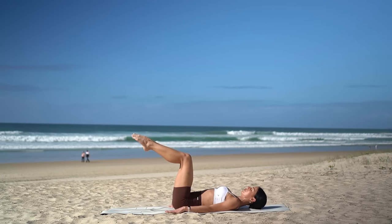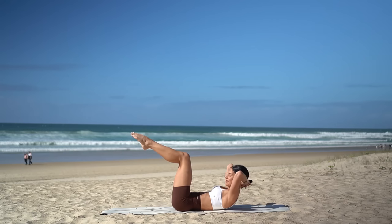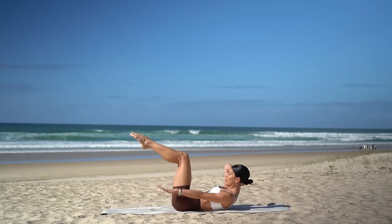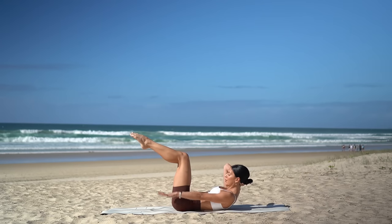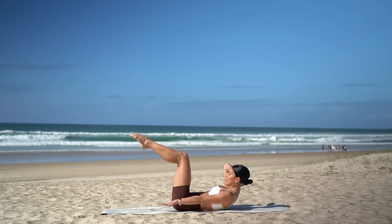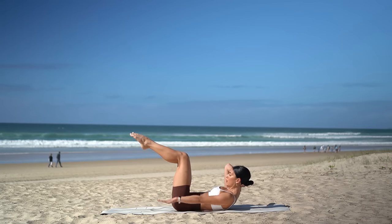Okay, final ab exercise. Keep your legs where they are. Take your hands behind your head with your elbows wide and lift your head and shoulders. Reach your left arm by your hip and let's pump our arm — it's inhale two, three, four, five, and exhale two, three, four, five. Inhale through your nose and exhale through your mouth. Keep going for two more rounds on this side, then we'll switch our arms. Last one — inhale two, three, four, five, and exhale two, three, four, five.